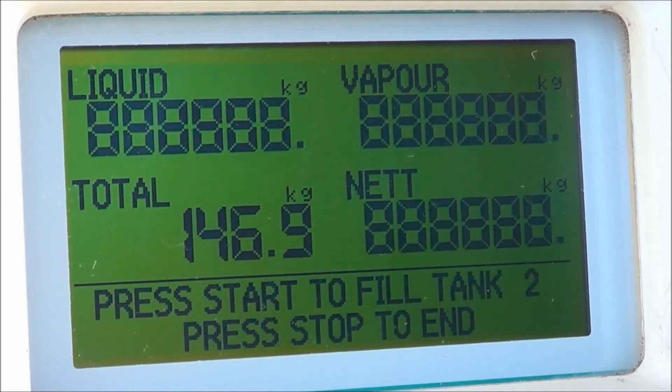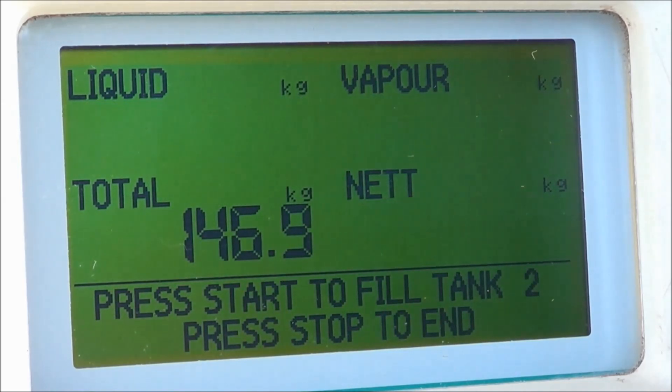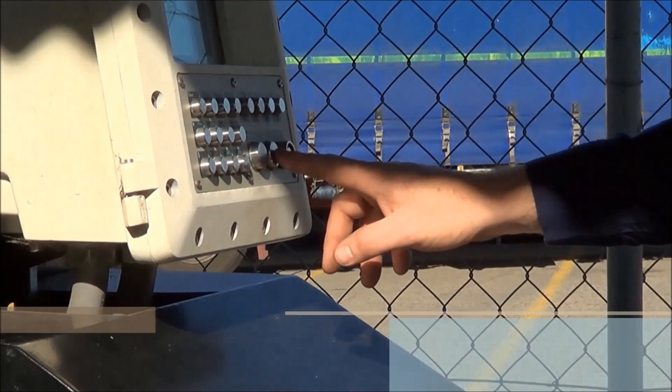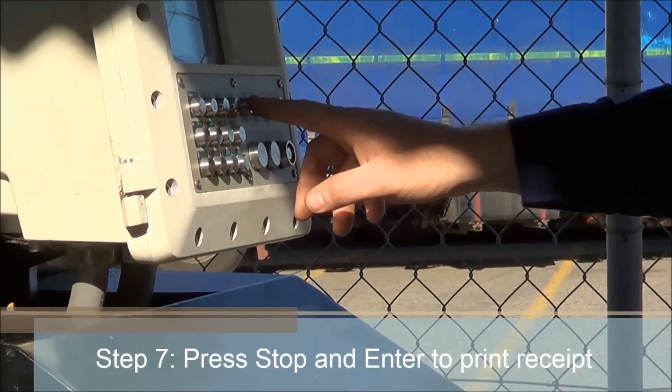The tank now contains almost 147 kilograms of LNG — that's equivalent to 200 litres of diesel. The driver now presses stop and enter on the control panel to print a receipt.